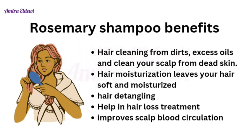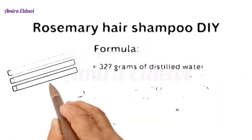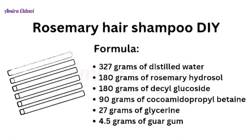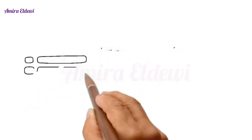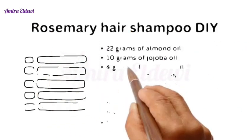Rosemary hair shampoo formula: you need 327 grams of distilled water, 180 grams of rosemary hydrosol, 180 grams of decyl glucoside, 90 grams of cocamidopropyl betaine, and 27 grams of glycerin.